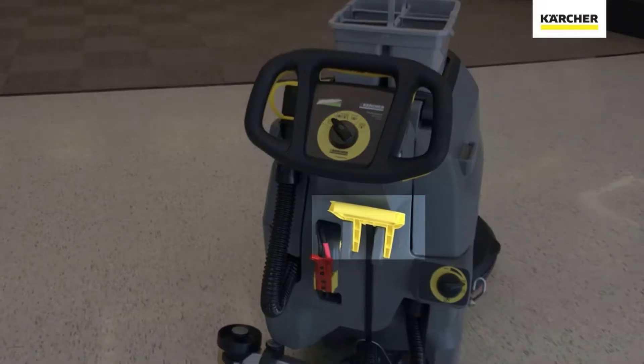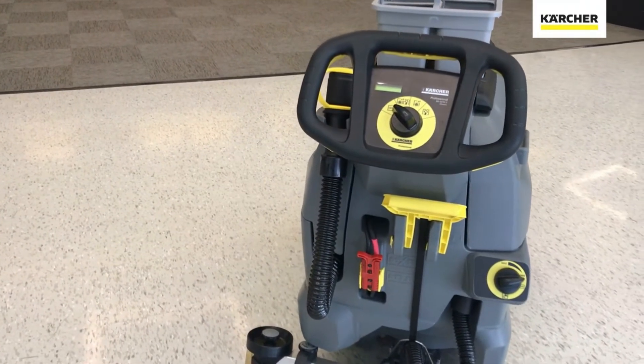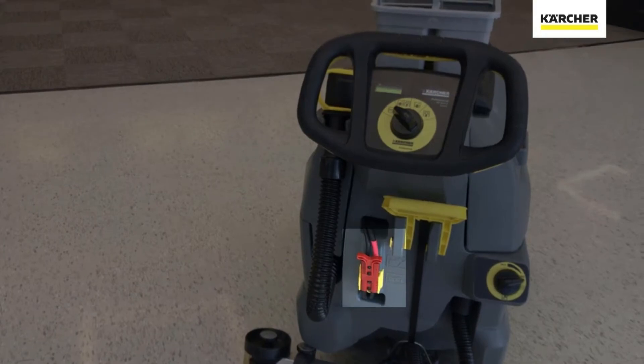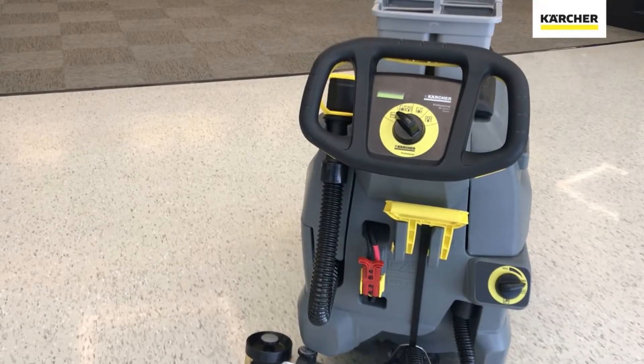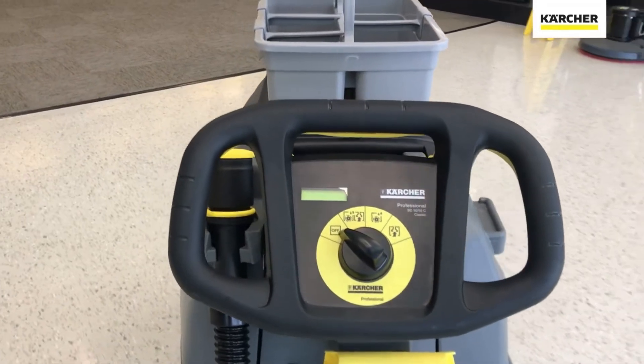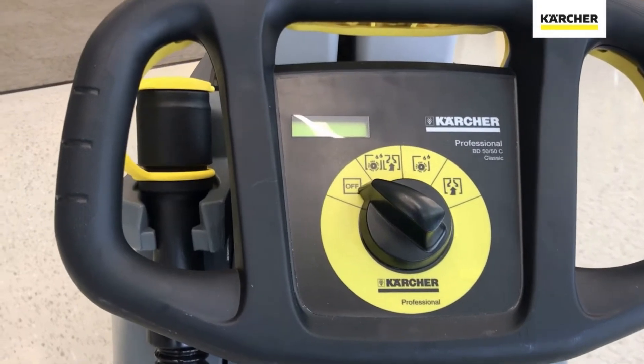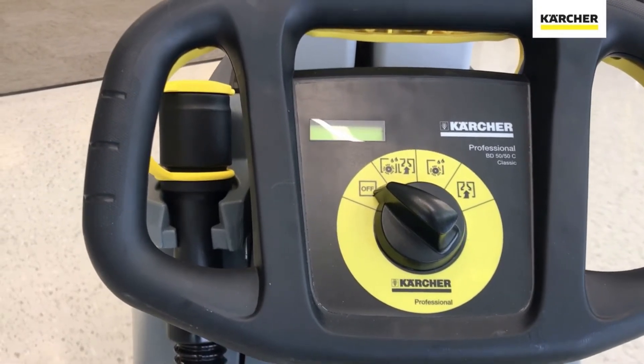There's also the manual release for the squeegee assembly — no actuators on this, to save on cost. You also see the charge port, the red Anderson plugs for the stand-alone charger when it comes time to recharge the machine. We also have the Karcher Easy Dial, with three cleaning functions. We select which function, turn it through that segment, and away we go.